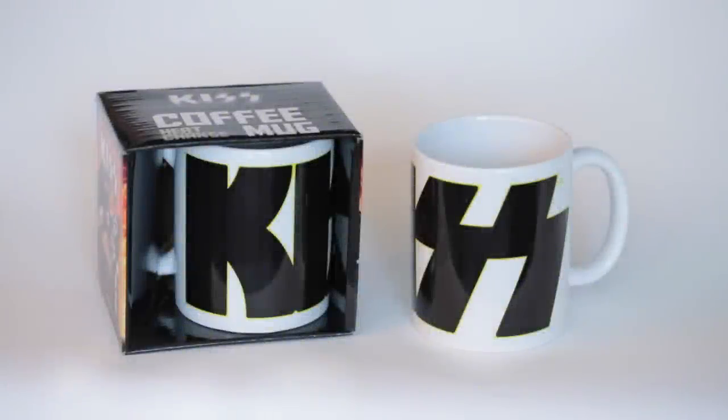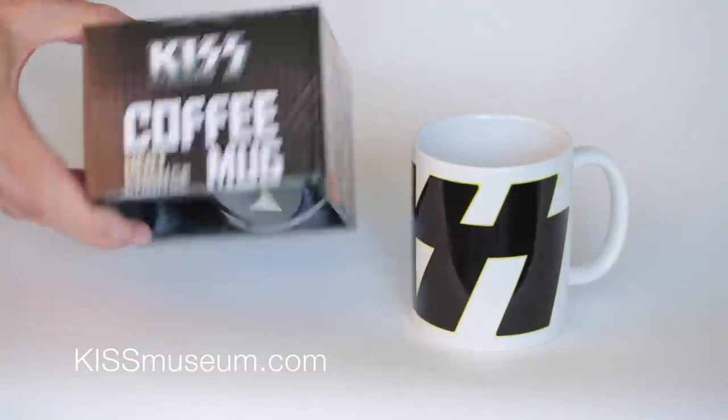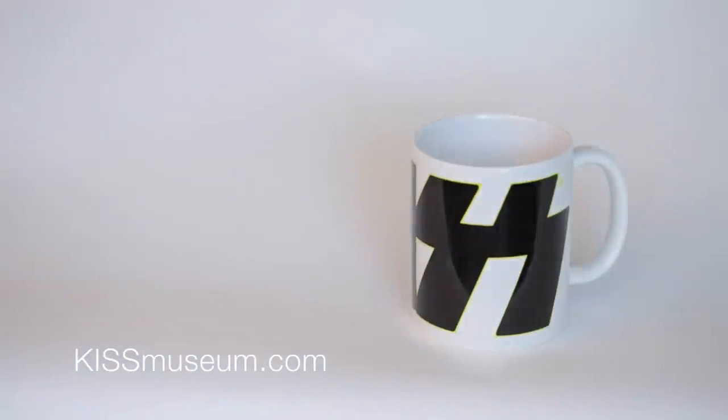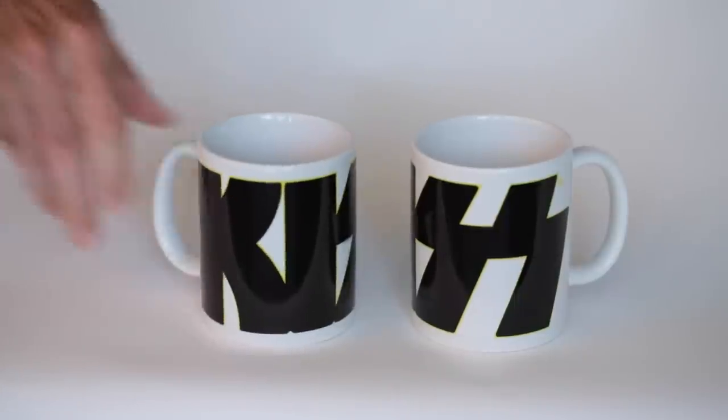Hi, this is Peter from Kissmuseum.com. Today we're going to check out the amazing qualities of the new Kiss Heat Change coffee mug. As you can see, it comes in some really nice packaging and it's a nice standard ceramic mug.